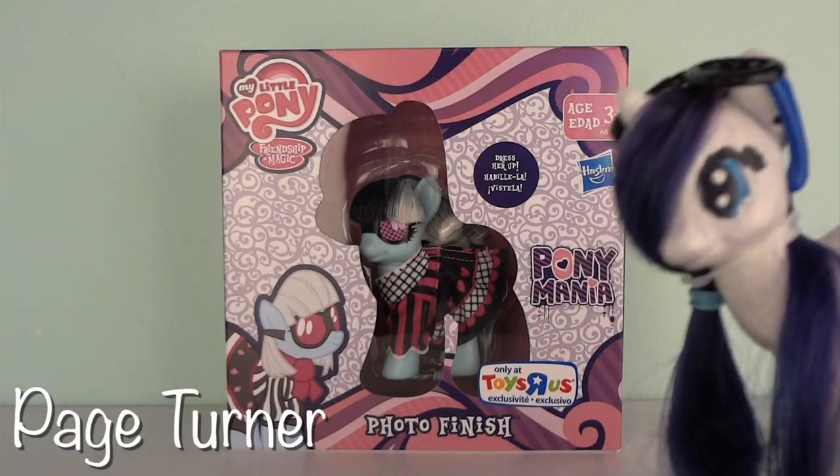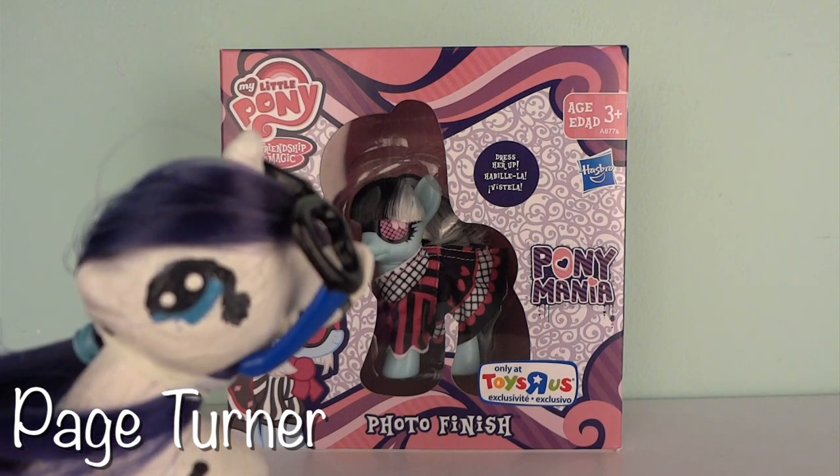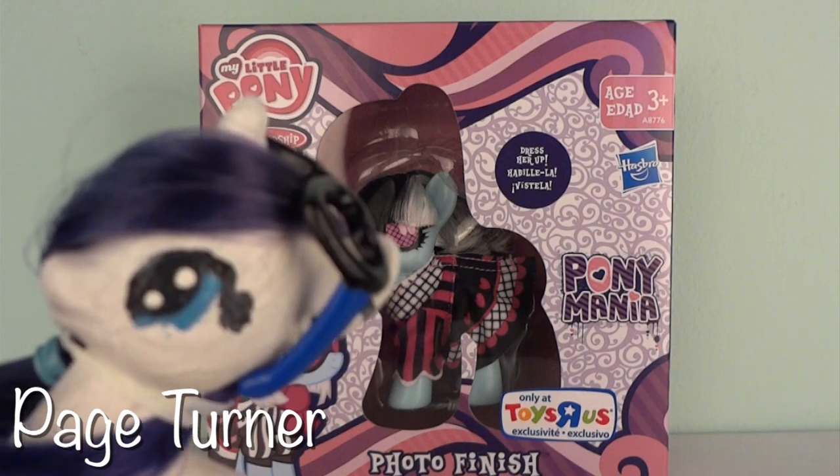Hey guys, it's me Patreoner bringing you another one of my reviews. Today we will be reviewing the My Little Pony Friendship is Magic Photo Finish from the Pony Mania line.